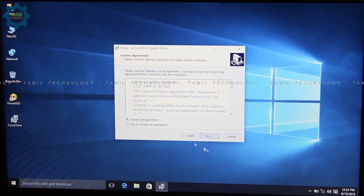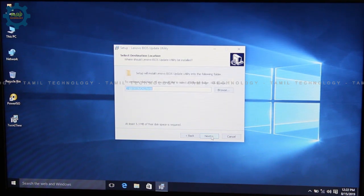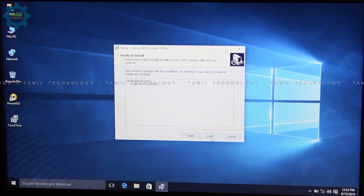Next, accept and next. This is a warning. If we update this BIOS, we will update this BIOS. It is available in the description. Next will result in installation.